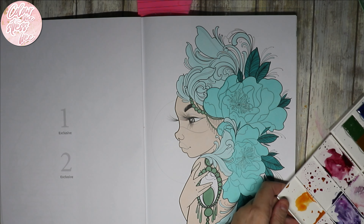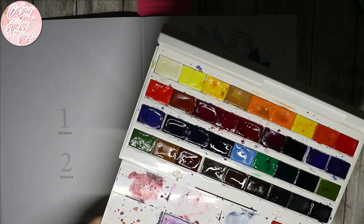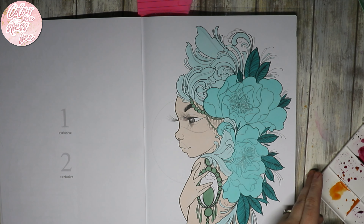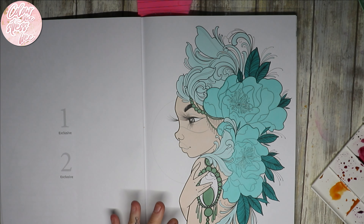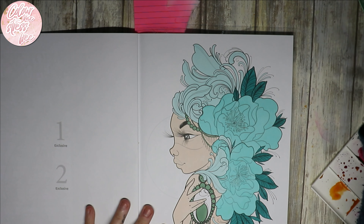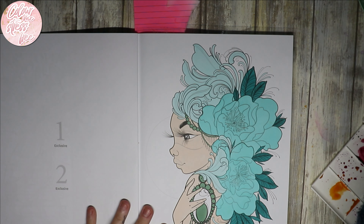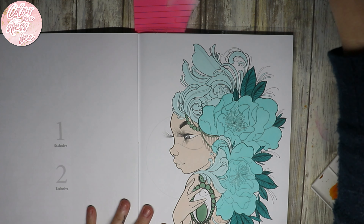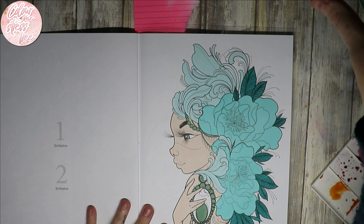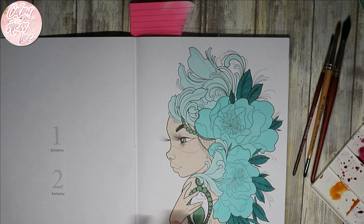I'm doing the White Nights paints today — why do I always want to call these white? They're called White Nights. They're quite affordable, not as cheap as the Winsor & Newton cotton ones that I really like, but I fancied using these today. I'll pick out a couple of brushes. I just like having different sizes to choose from: small, medium, or large.